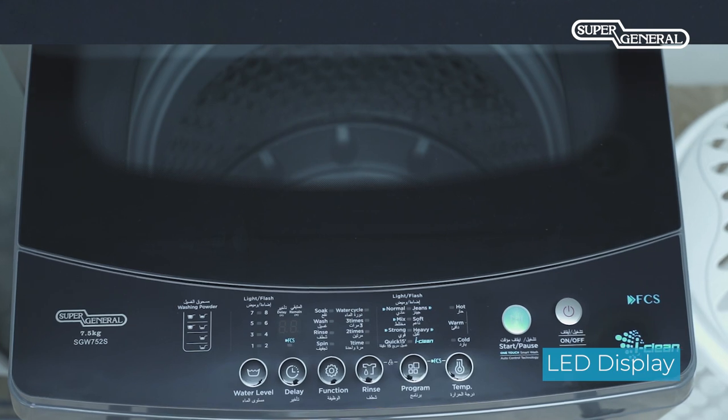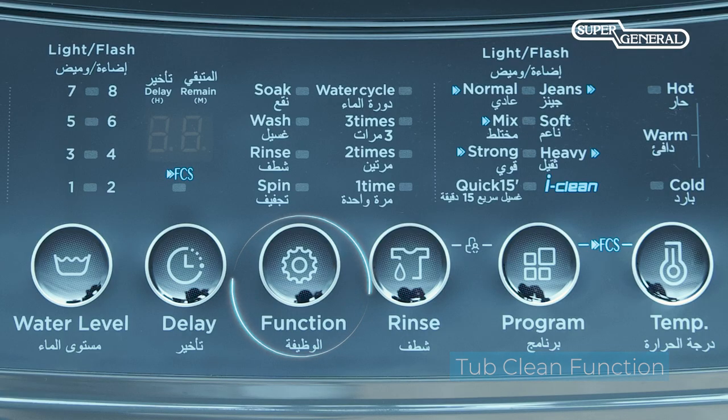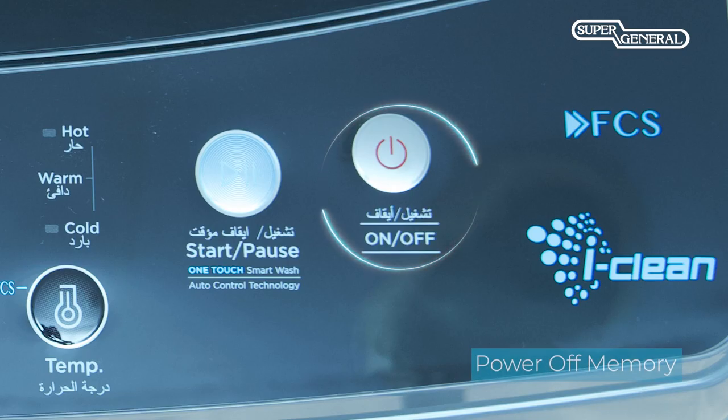This top-loader is equipped with a LED display, tub clean function, delay start function, and power off memory.